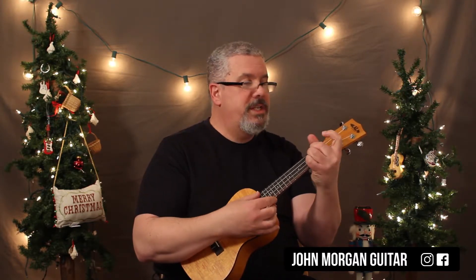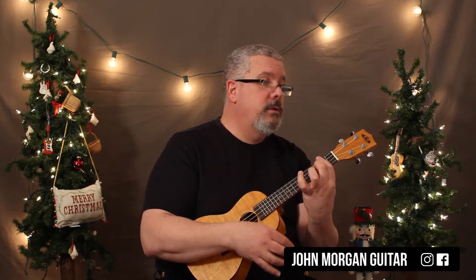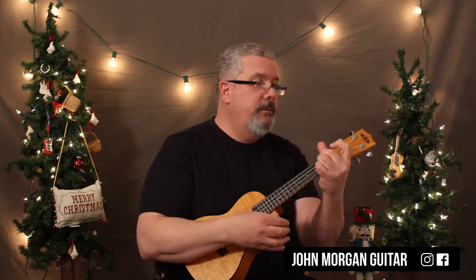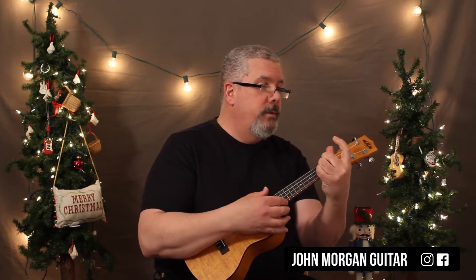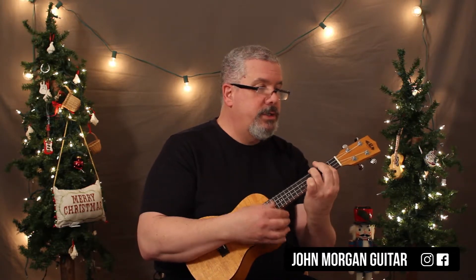That's an E minor chord to a D, to a C chord, to a B7, E minor, to a D, to a C, to a B7, to an E minor, and then a G chord, to a D chord, and then a B minor, and then an E minor, C, and then a B7, G, to a D, to a B minor, to an E minor, B7, to an E minor.